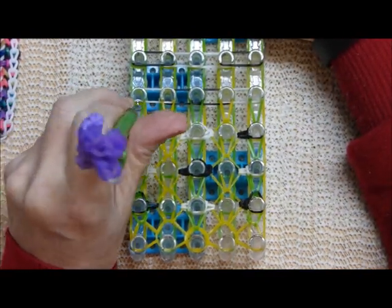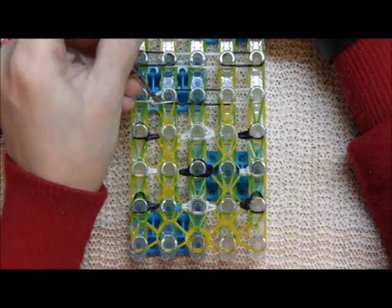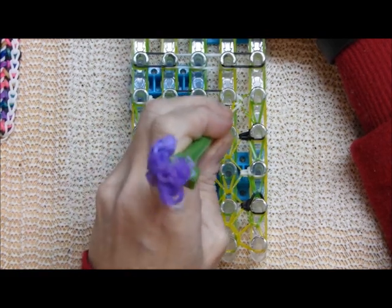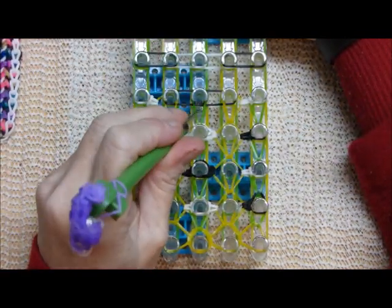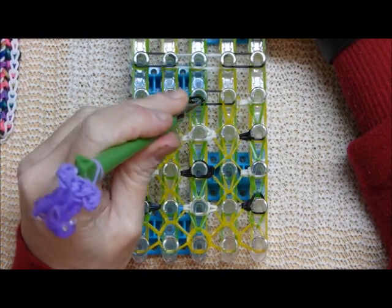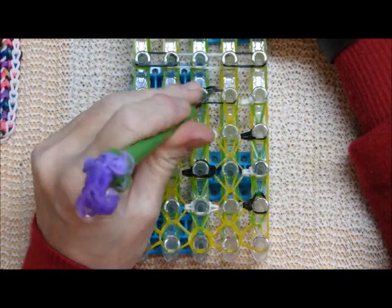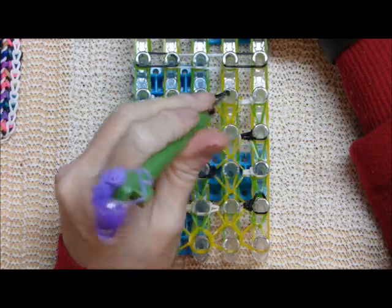Starting on the outside, bring this band inward. Reach under, grab its other half, bring it outward. Then come back here and take this one off the pin and just let it go. You are on the outside over here, bring it inward. Reach in, grab its other half, bring it outward. Then come back to this one, and let it go. Now that this one is on top, we are going from the inside toward the outside, reaching under, grabbing its other half, bring it over here, and come back and let this one go. Go back to the middle, grab this remaining band, bring it outward. Grab its other half, bring it back here, and then let it go.